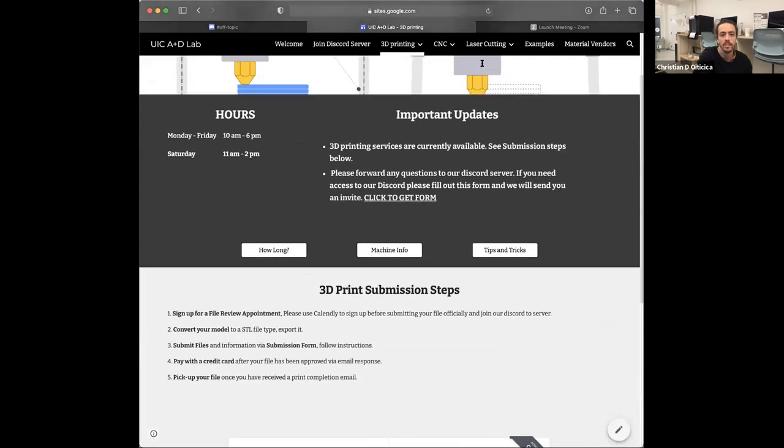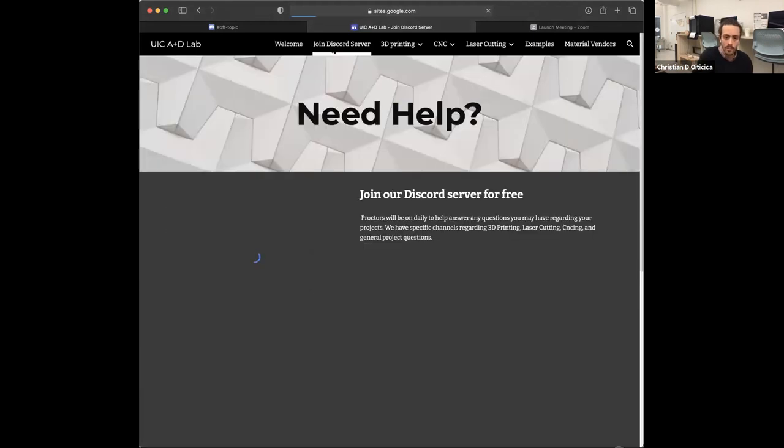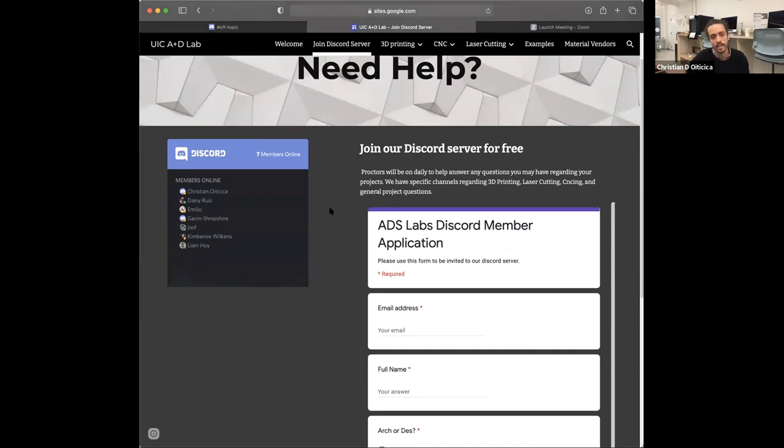To have your file submission meeting, you need to join our Discord server. To join, you need to apply with this application — you could potentially just join our Discord at any moment, but this helps us keep track of who's using the lab. Once you fill this out, we'll send you a link to our Discord to join. Usually those links expire within 24 hours, so make sure that as soon as you see the email, you join. It's free to sign up. You have to go through Discord — obviously if you haven't already created an account — and then you might need to reopen our link again in order to actually access our Discord.